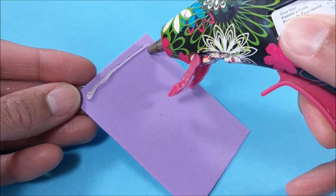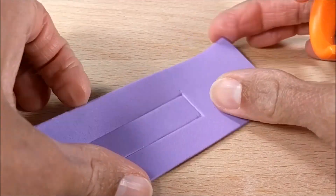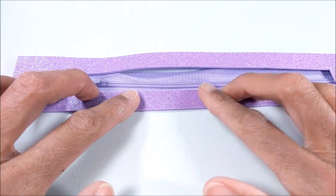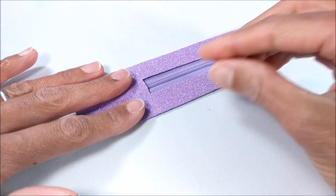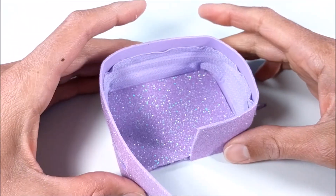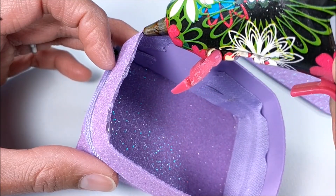For the suitcase, I glue packaging material between craft foam, then cut out a section for the zipper. I fold over the first edge just to make it a little bit easier to assemble and glue together. I cut out another piece for the front, then glue one side at a time.